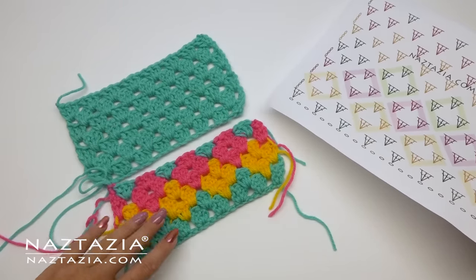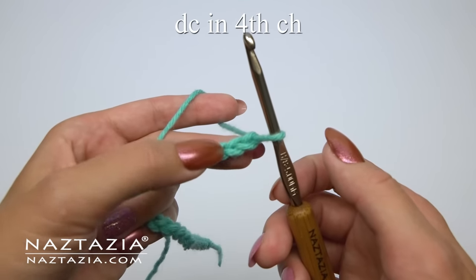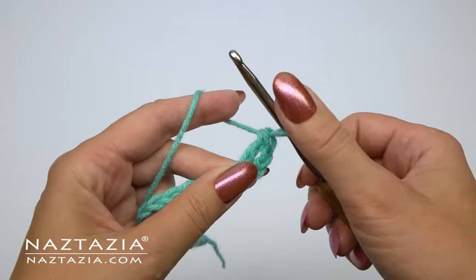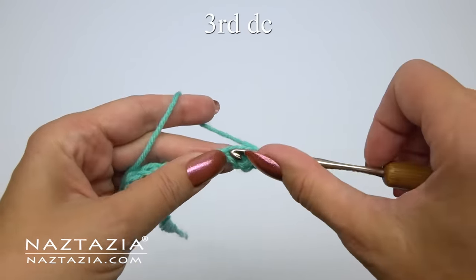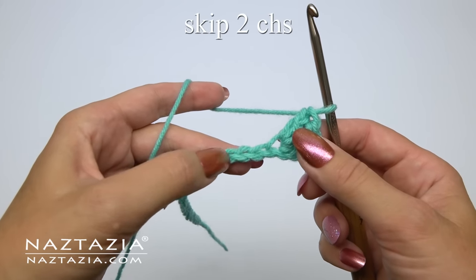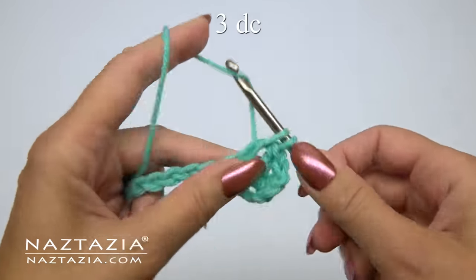The granny stitch is a multiple of 3 plus 1, so I'm chaining a sample of 25. Double crochet in the fourth chain from the hook — I now have two double crochet stitches, counting those skip chains. Then I make one more double crochet for a total of three double crochet stitches. Skip two chains and in the next chain make three double crochet stitches.